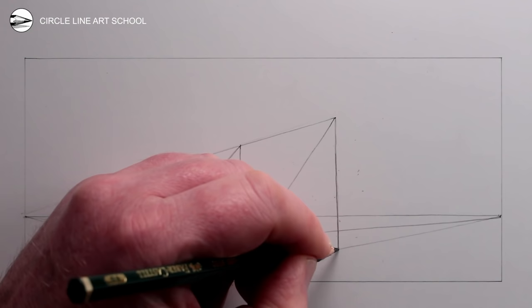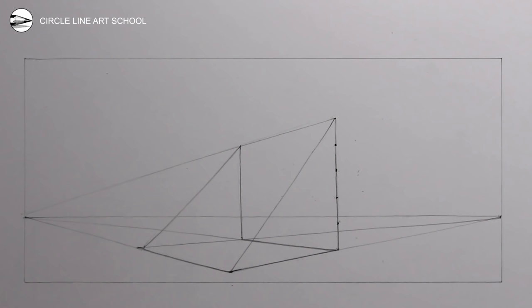Now we can draw two diagonal lines to the base of the rectangle. Then we can divide the height of the vertical line on the right with a series of dots, which represent the height of each of the steps that we're going to draw in two-point perspective. Using the right vanishing point, we can draw a series of guidelines which go through each of these dots, going towards the left of the drawing.